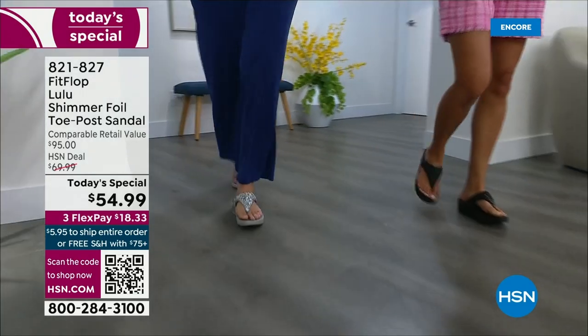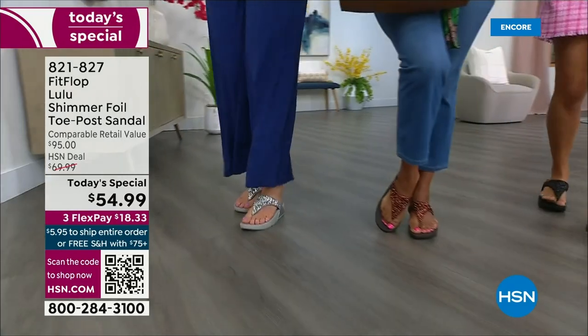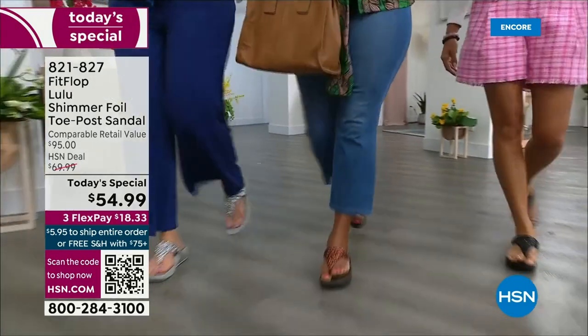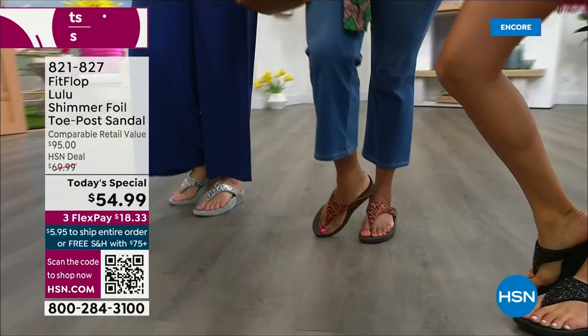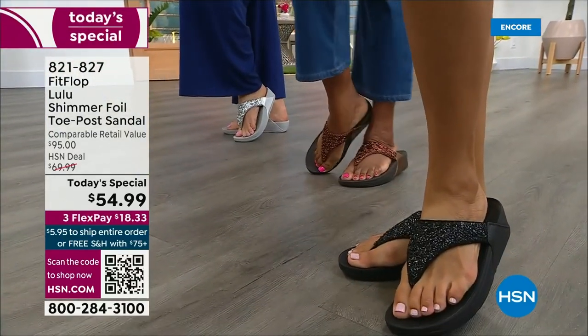There is a legion of followers — it's literally like a cult following. If you have ever worn a Fit Flop, you have more than one pair. Because with their technology and the APMA seal of approval, there is nothing better for your body — for your feet, your ankles, your knees, your hips, your legs, your back. It's so great how it supports your body.